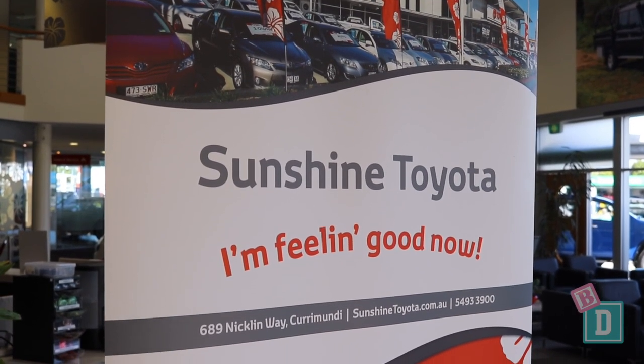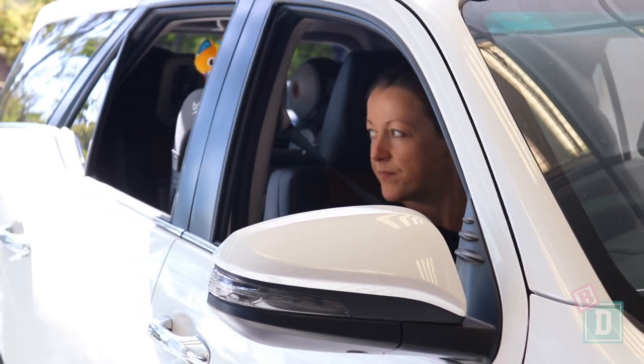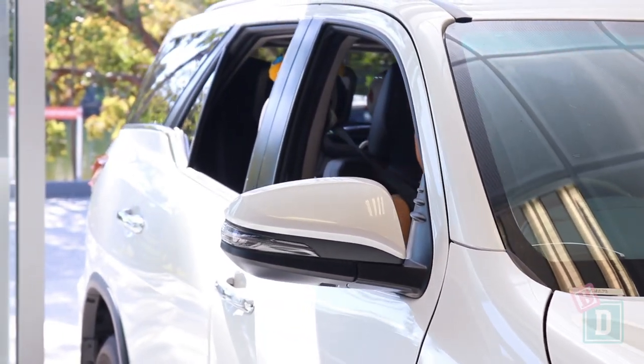Today I've come to Sunshine Toyota on the Sunshine Coast and I'm reviewing the Toyota Fortuna. Let's find out how good it is as a baby drive.